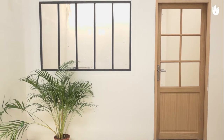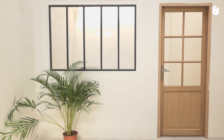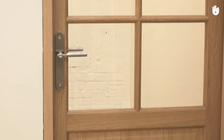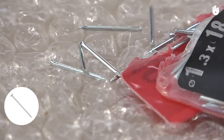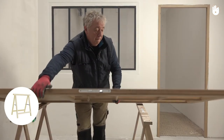In this video, we'll learn how to install glass panels on an internal door. A door with glass panels in a kitchen, dining room or living room brightens up the room and gives it a warmer atmosphere. To do this, you'll need a glazier's hammer, glazier nails, protective gloves, trestles and wood glue.